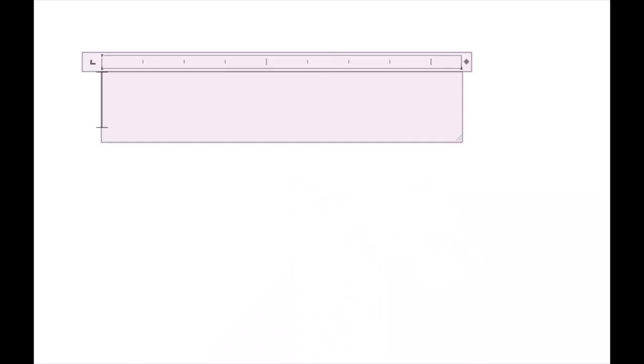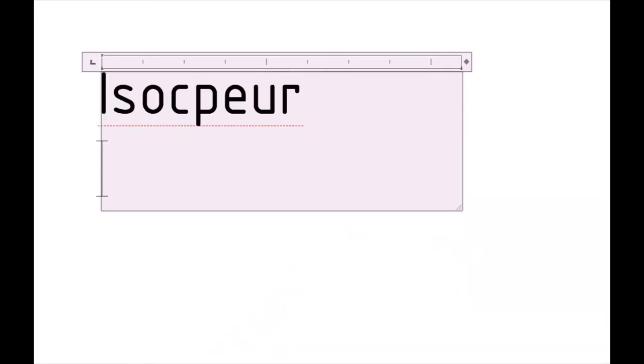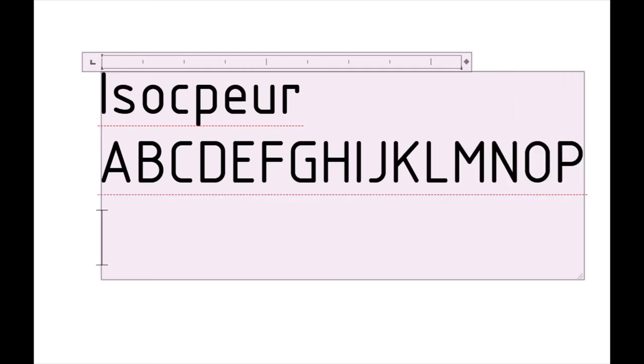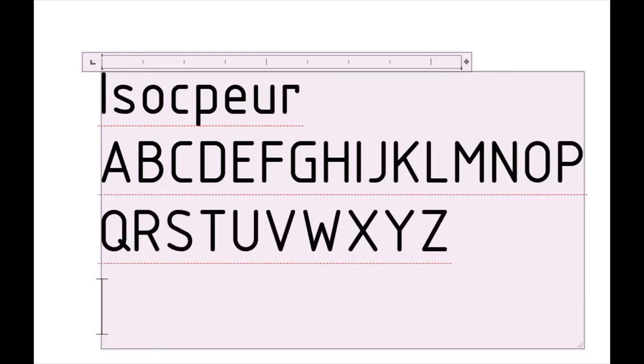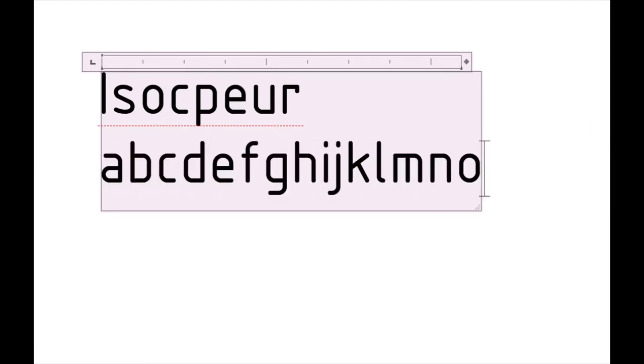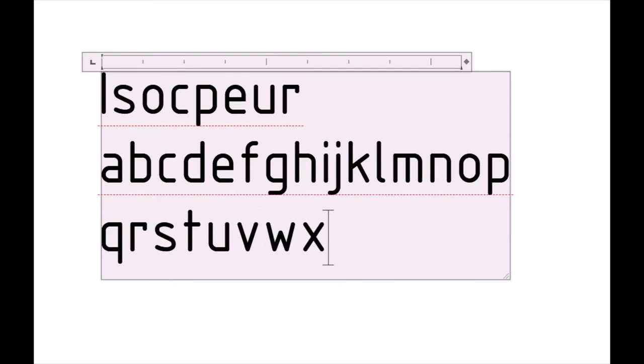Para usar letras técnicas em meio digital, deve-se ter instalada a fonte TrueType ISO-CPUR. Essa fonte apresenta os caracteres maiúsculos, minúsculos, numerais e sinais gráficos, de acordo com a NBR 16861.